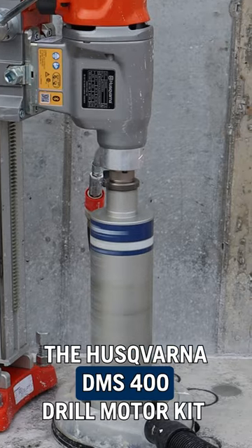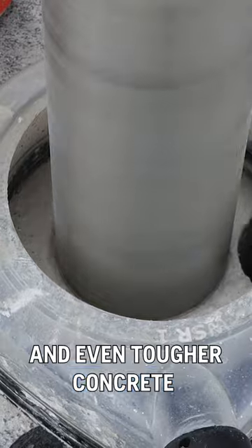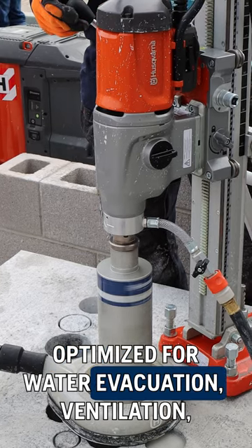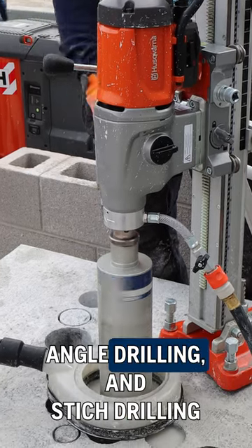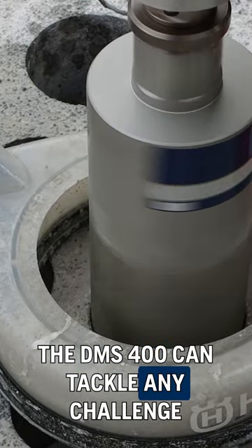The Husqvarna DMS 400 drill motor kit. Ready to withstand tough work environments and even tougher concrete. Optimized for water evacuation, ventilation, angle drilling, and stitch drilling. The DMS 400 can tackle any challenge.